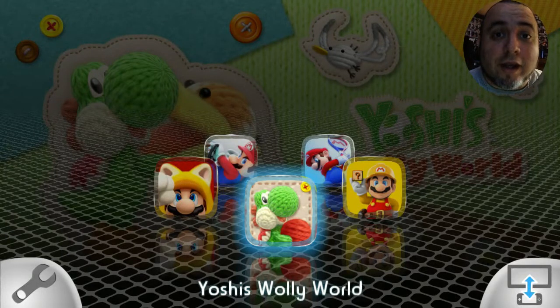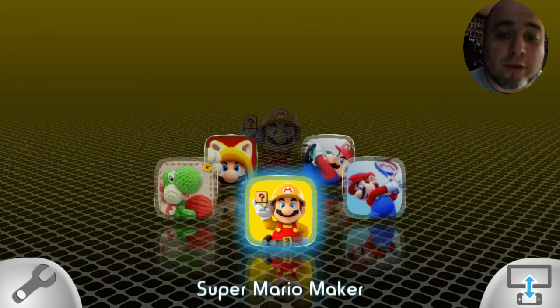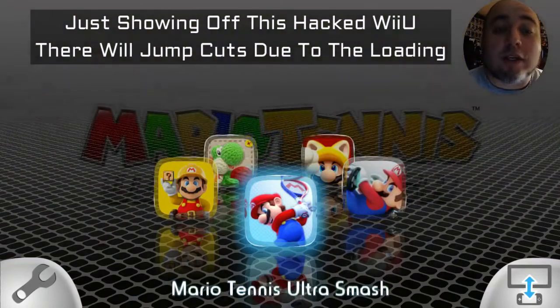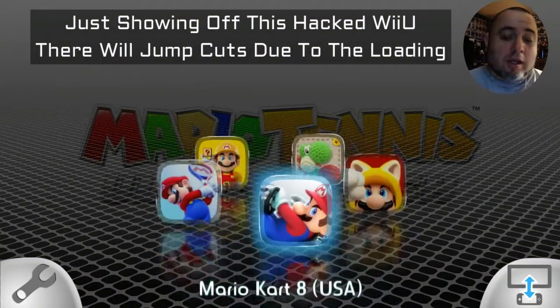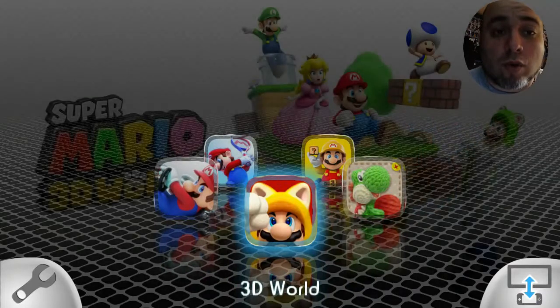Alrighty people, so right now I am checking out this Wii U that has games already installed on it. As you can see there's Super Mario Maker, there is Mario Tennis Ultra Smash, there is Mario Kart 8, and Super Mario 3D World.